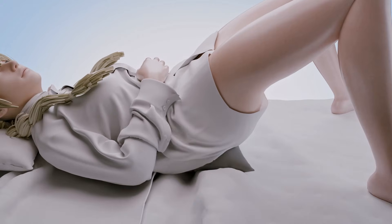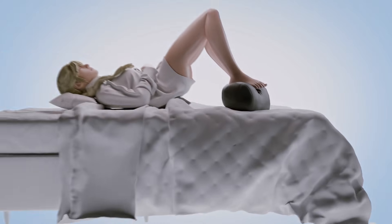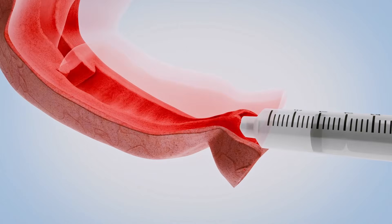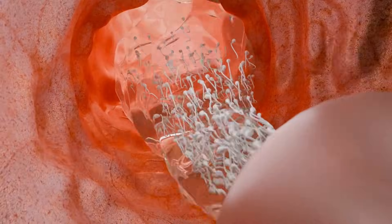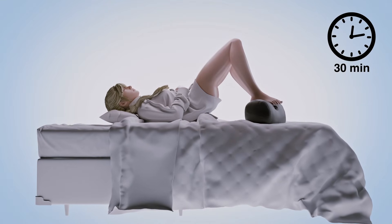Lay down on your back with your pelvis slightly elevated — use pillows to help with this. Gently insert the syringe into the vagina as close to the cervix as possible. Carefully deposit the sperm by slowly pushing the plunger until the syringe is empty. Once the syringe has been emptied, remove the syringe and remain laying down for 30 minutes.